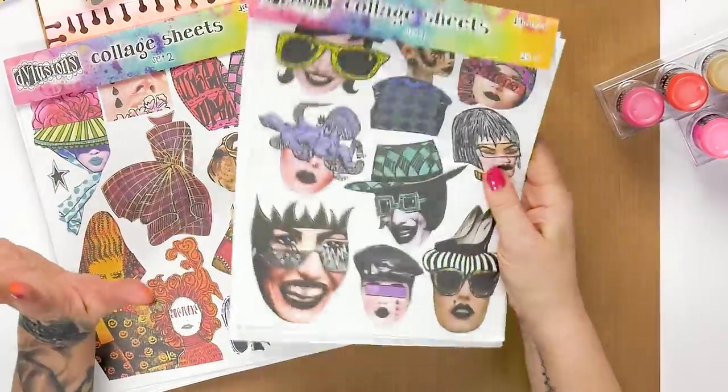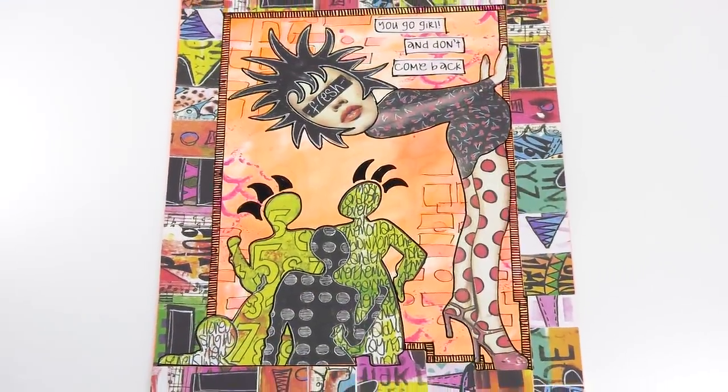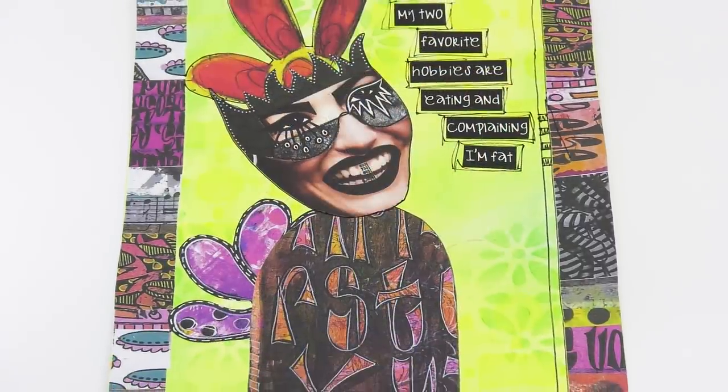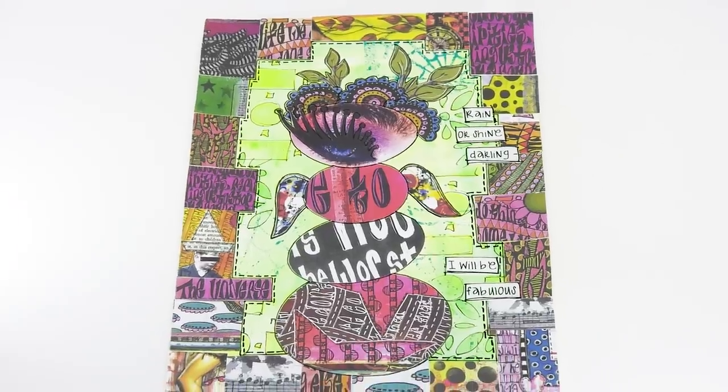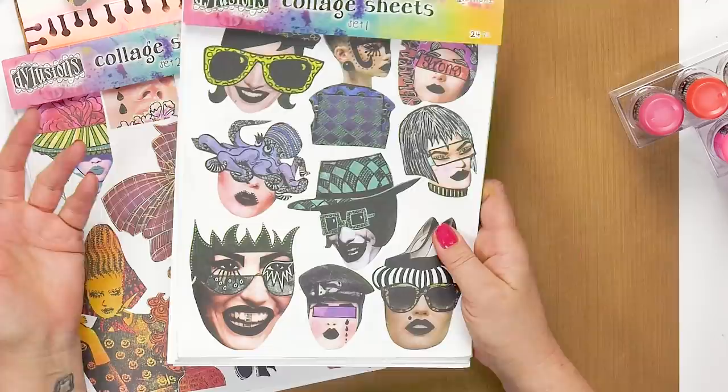Hi, I'm Diane Rebley from Dylusions and I'm here at the fabulous scrapbook.com. This video is going to be all about collage. I am so excited about my collage sheets. Collage has always been my first love — even as a child I would cut up magazines and stick them onto pieces of card. My dad used to hang a loose piece of wallpaper down the wall so I could cut out from magazines, stick it on, and when it got to the bottom he'd roll it up and put me another. I just loved cutting and sticking.